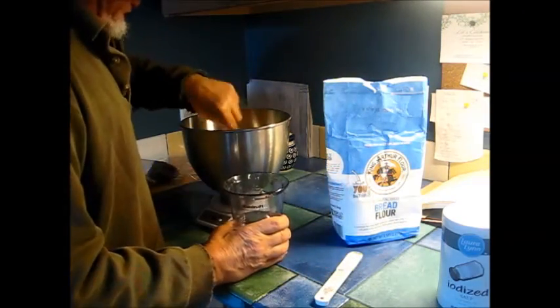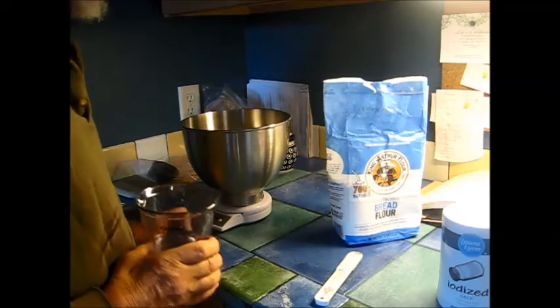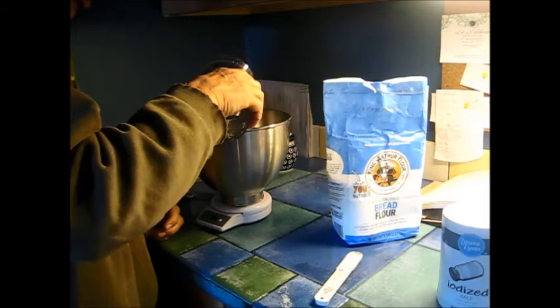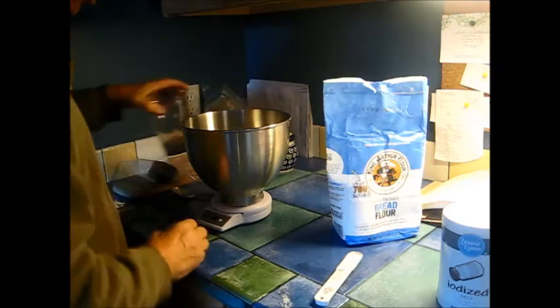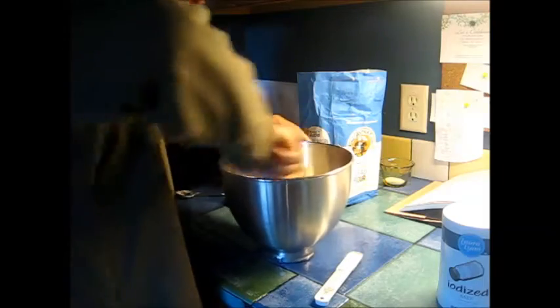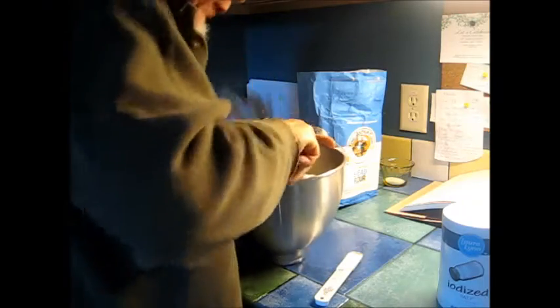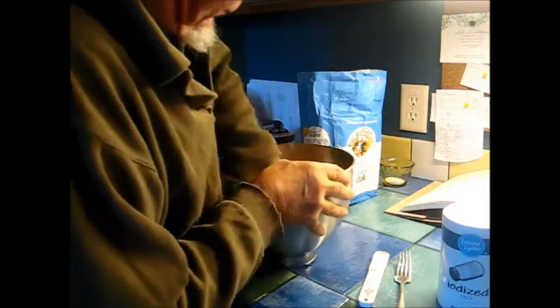Mix that up in there a little bit, then reset the scale. I'm going to use 7.2 ounces of water. It's just going to take a bit of mixing to get all the flour absorbed in there because it's really a lot stiffer than the other one.